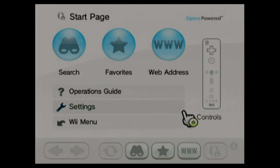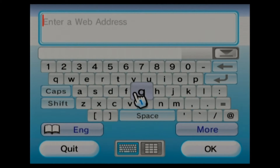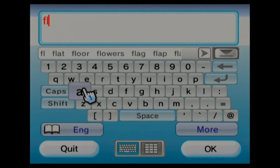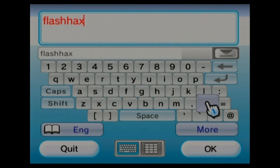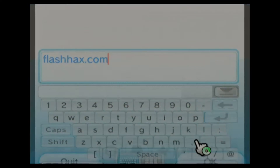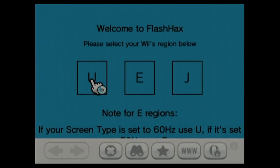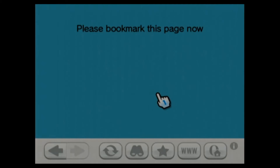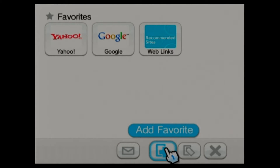Now we want to go back and go right here to add a web address. We want to type in FlashHax — F-L-A-S-H-H-A-X dot com. It's going to ask you to select your region; I'm in the United States. It says to bookmark this page — you want to push the little star favorites and add this to favorites.